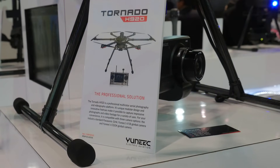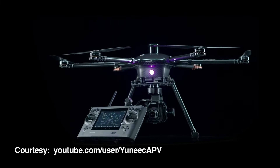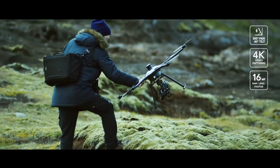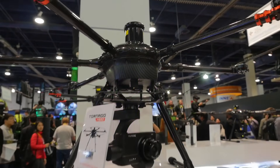The H920 means it's 920 millimeters from arm to arm. While it is a big drone, it can actually fold down for a very small form factor. So you can put it inside of a case, you can go travel, and you can pull it out and use it only when you need to.